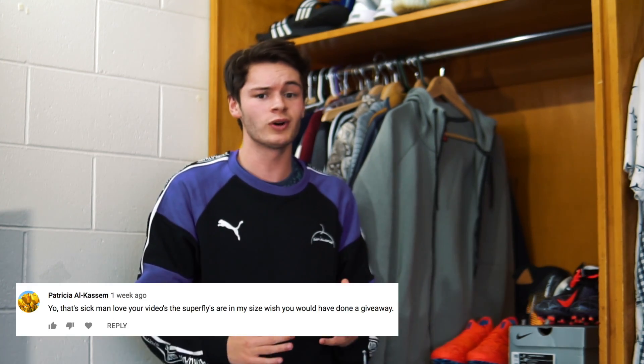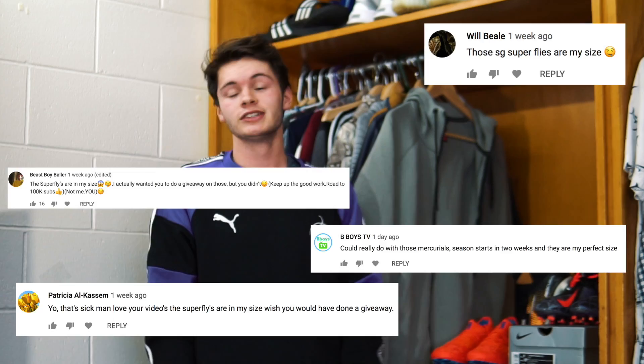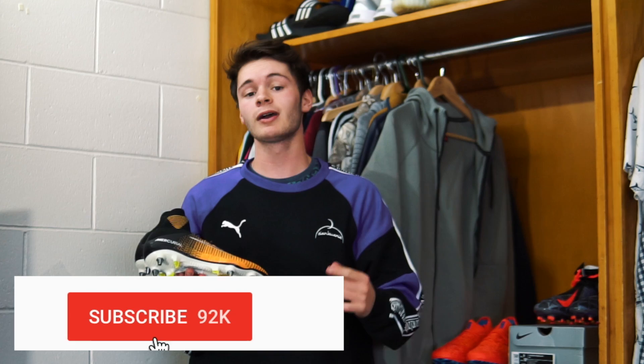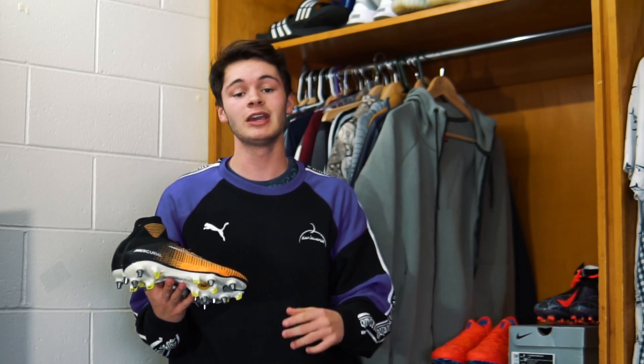What is good everybody? Luke here back with a brand new video. Today we're doing more cleat hunting and yes I have been reading your comments. After last hunt a lot of you guys wanted the super flies, so I'm giving away a pair to one of you guys in this video. All you have to do to enter is simply like the video, subscribe to my channel, and drop a comment with your Instagram name down below. I'll talk about it more at the end of the video.